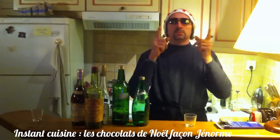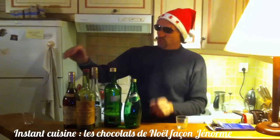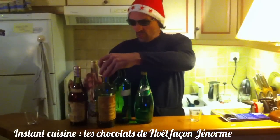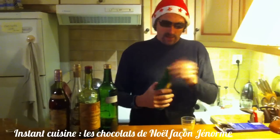C'est Noël, c'est Instant Cuisine, c'est Instant Cuisine de Noël. Aujourd'hui, pour les fêtes, je vous ai concocté une petite recette typiquement du coin, qui s'appelle, bien sûr, les chocolats à l'eau de vie.